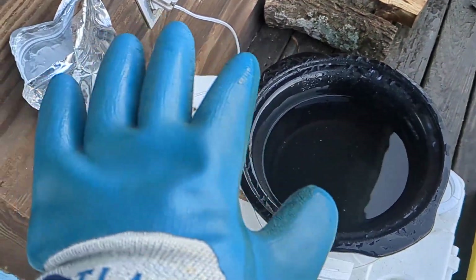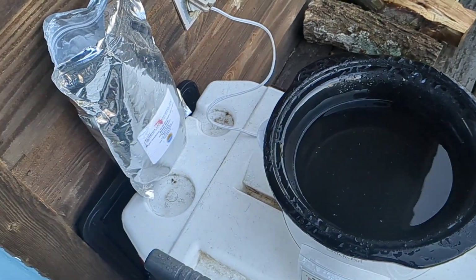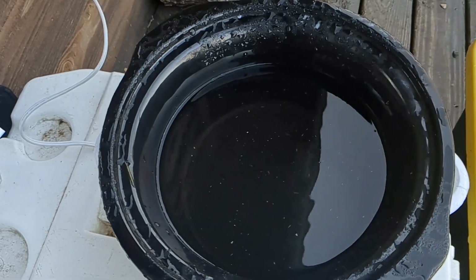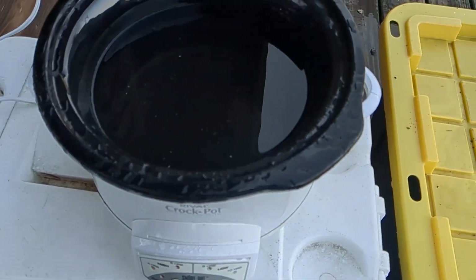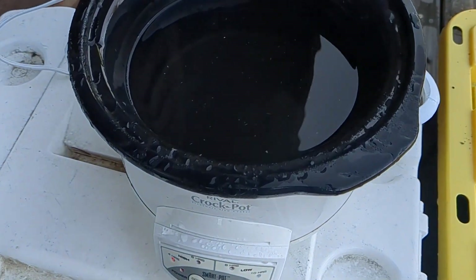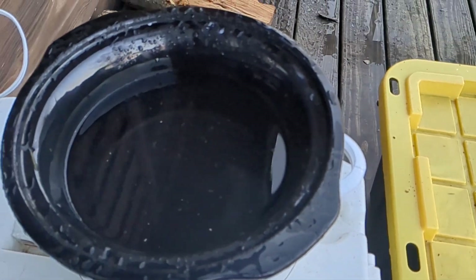Sometimes I haven't worn gloves in the past, but I'm a little older and wiser now so I try to be safe. I've done this quickly on a camp stove before, just boiling the water pretty hot. Now I'm going to try the crock pot method to see if it works any better, just because of what I have right now.